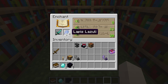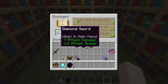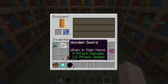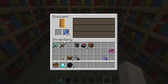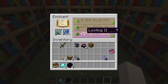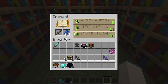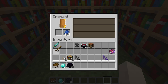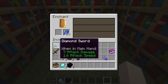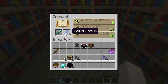To enchant you need to put some lapis and an enchantable item. There is a term called enchantability — it is when a certain rarity of weapon has more chances of getting higher enchantments. This diamond sword is getting a looting 2 enchantment, but if I place a wooden sword you'll see it gets a looting 3 enchantment — this is because of enchantability.